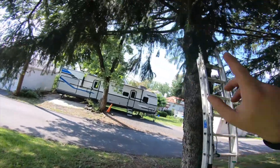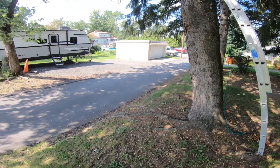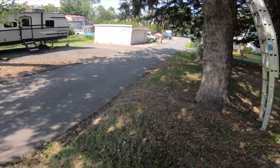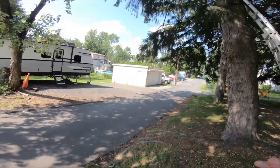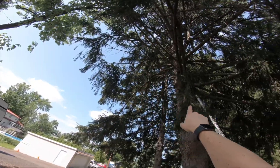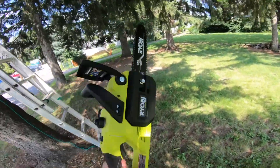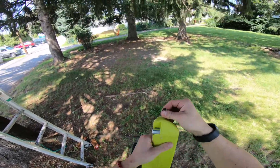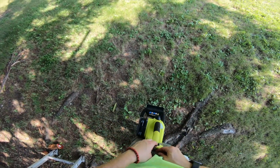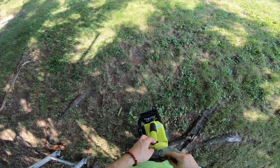I've got the Ryobi, I'm going to get some dead branches up here. Going to use a ladder and be safe — I'm not a professional but I'm getting there. There's one going out into the alleyway and one above it. I've got the chainsaw and my trusty zip tie — I'm going to attach it to my belt and feel like a real climber.